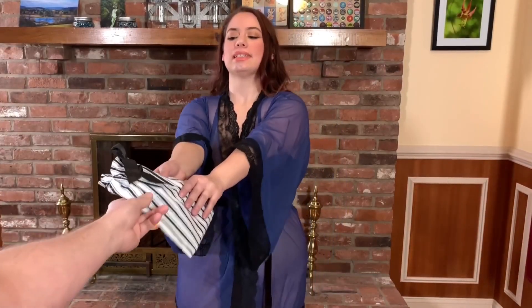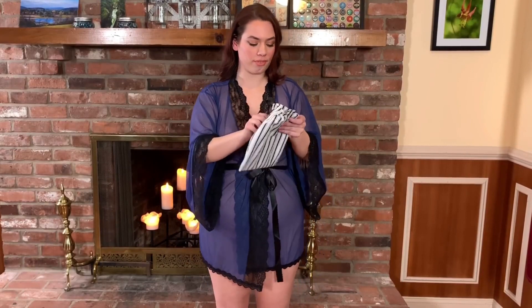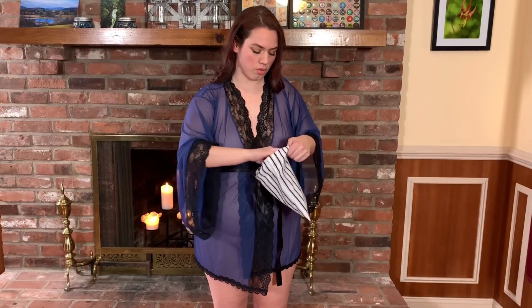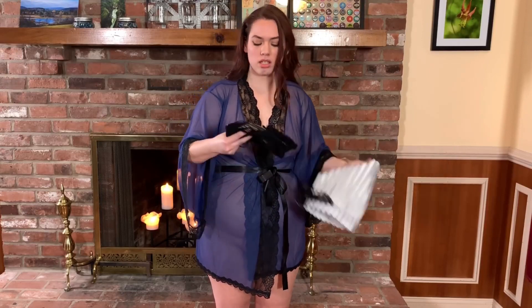And one more for you. Yay! Alright, let's see what we got here. Oh, I see some netting. It's fun.